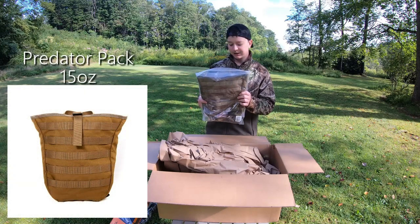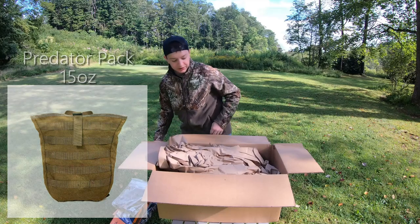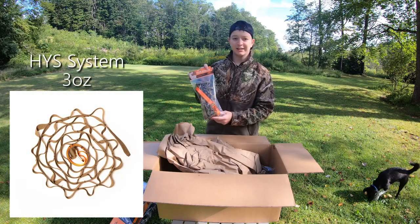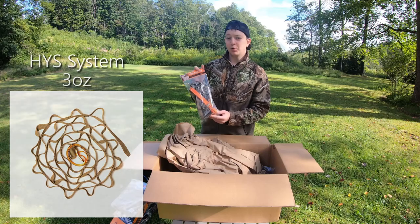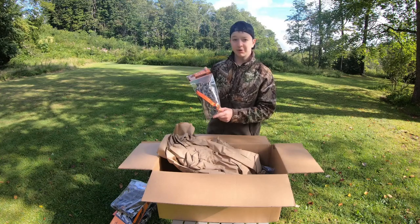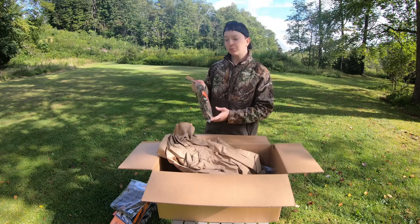Got a pack here that's going to allow us to get everything into the tree fairly neatly. We've also got the HIS system. Basically this is going to allow us to hang a bunch of gear up there — whether that's calls, bow, quiver, potentially even camera gear. There's a lot of little loops to hang a bunch of stuff. Nice thing is you don't have to screw into a tree for this. You can just wrap it around the tree and cinch it down. It's going to be really, really nice.